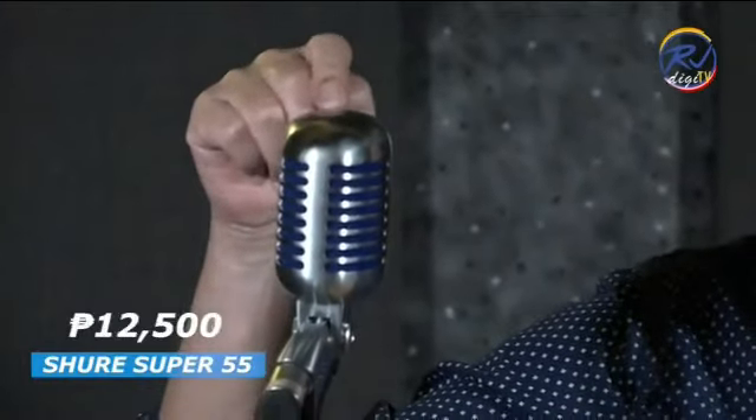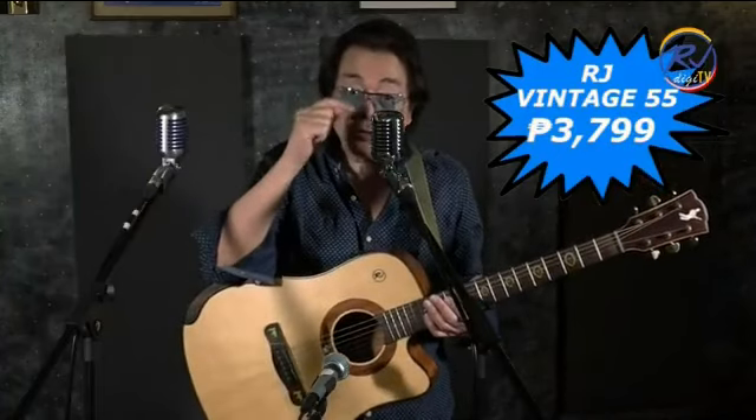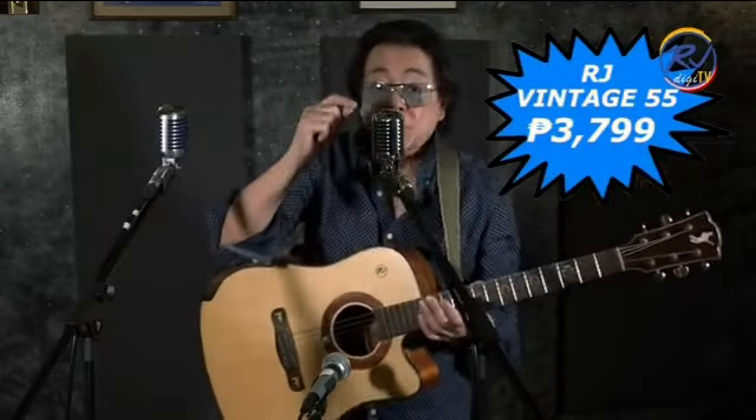The Shure Super 55 Vintage Mic is 12,500 pesos. The RJ Vintage 55 is only 3,799 pesos. You can buy 3 RJ Vintage Mics for 11,400 pesos, and you still have 1,103 pesos left.